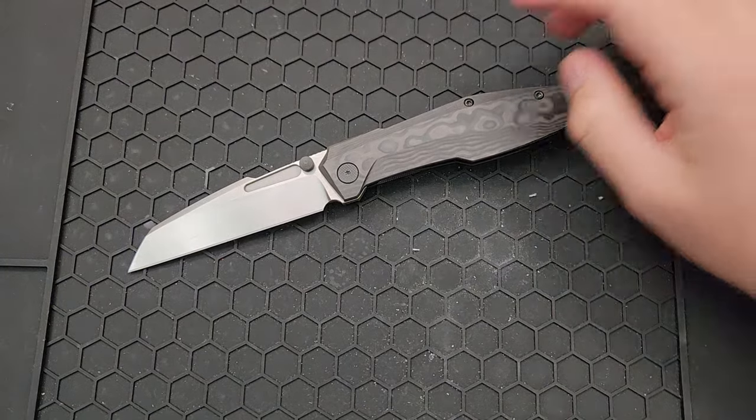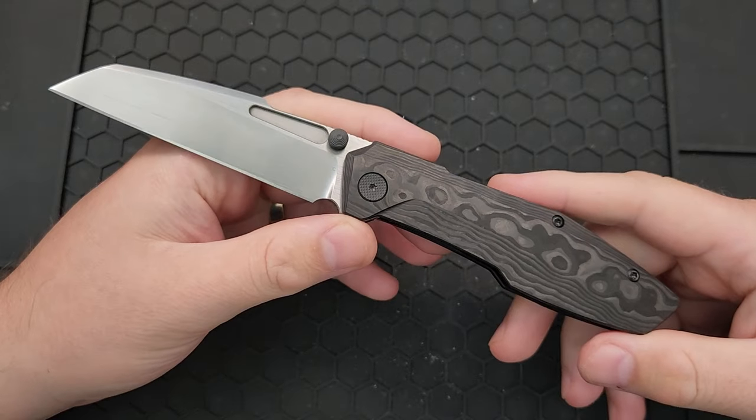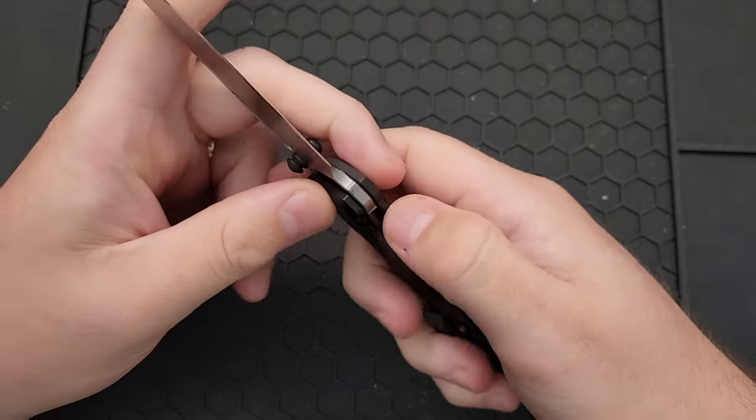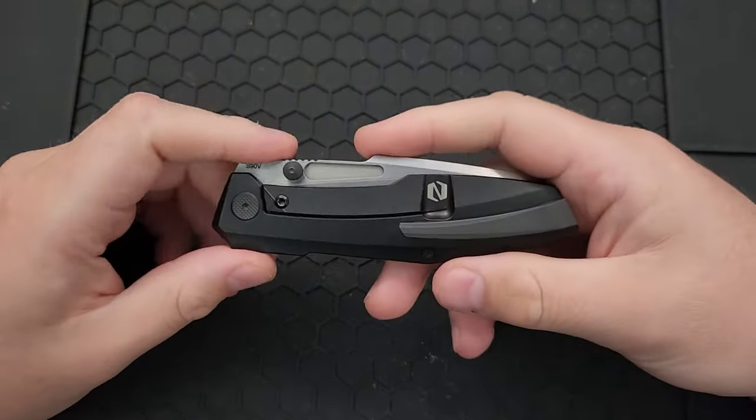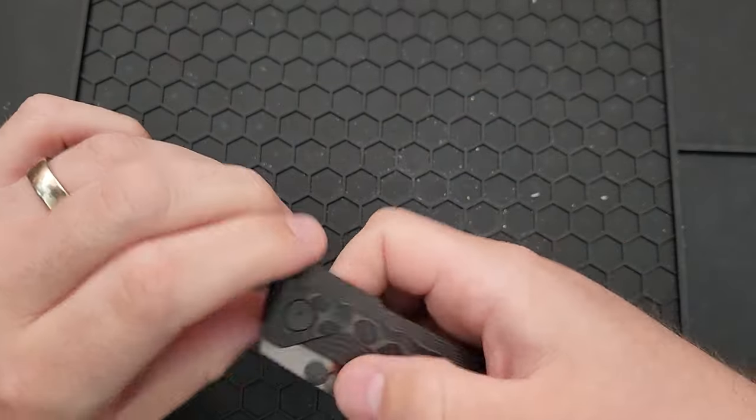Hey everybody, Nick here, and today I've got a video for you on this little guy right here. This is the Null Knives Raikou. This is an interesting little piece, although in some ways it's actually not a particularly crazy little piece.